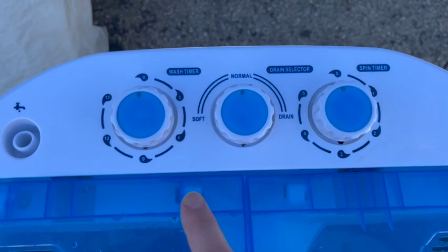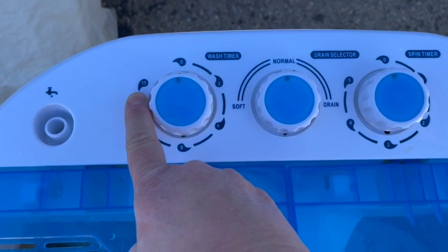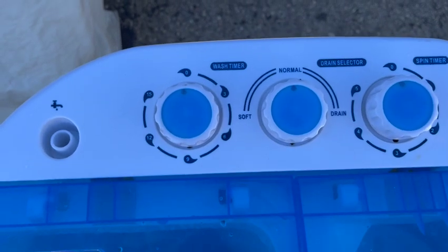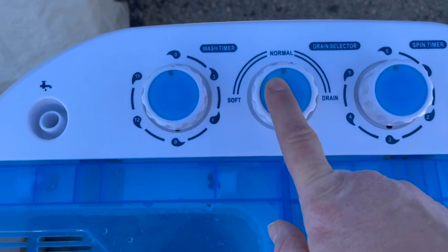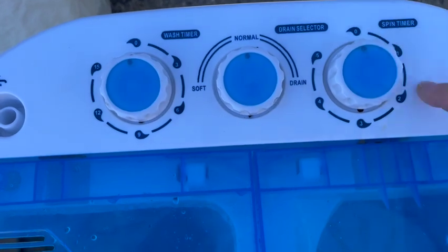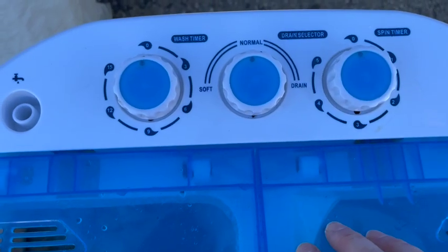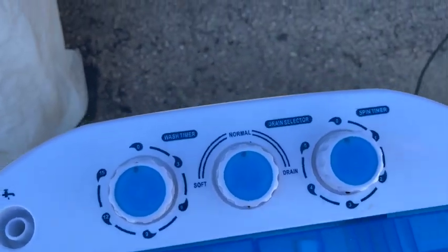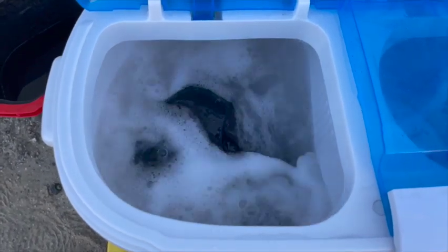There is a hole near the top in the upper right corner for overfill — I want to try and keep the water about an inch or so below that. I've gone ahead and filled it, added the soap, and added some clothes. I'm going to use the 15 minutes on this. It's not a super-hard spinner, so I like to give it a little more time. I'll use the normal setting; there's a soft setting for things like bras. Then there's the spin timer, which goes for 5 minutes — I usually use the full 5 minutes every time just to make sure everything gets out. Everything is loaded, the water's filled, the soap is in, and I'm going to let this run for the full 15 minutes to make sure we get as much dirt and sand out as we can.